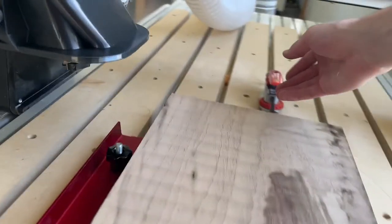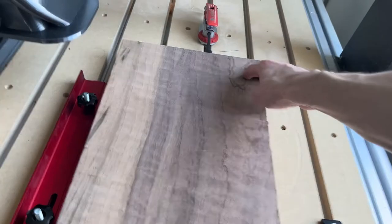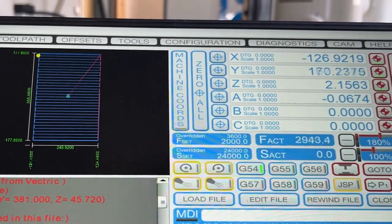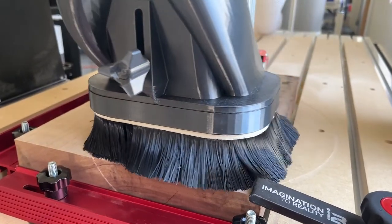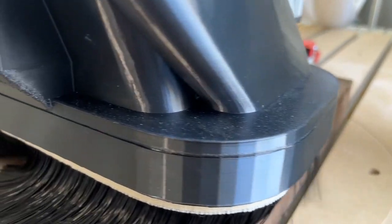After that side is done, just flip over the material and you should be able to run the same toolpath again with almost no tweaking to your setup. The main difference is this time you won't need shims and you have to remember to reset your Z0 position. Before running the toolpath, just do a border check to make sure the whole surface will be covered, then repeat what you did for the opposite side. After that side has surfaced, you should have a perfectly leveled piece of material — plus you can see the grain of whatever wood you're working with, which is always pretty great.